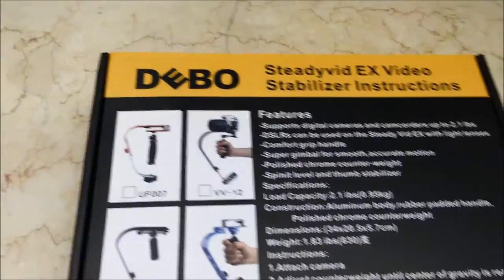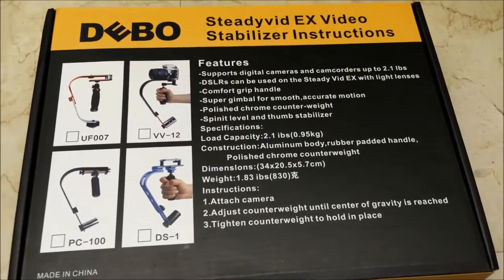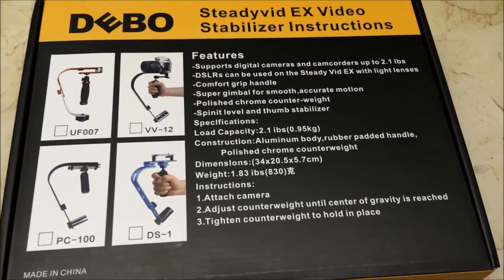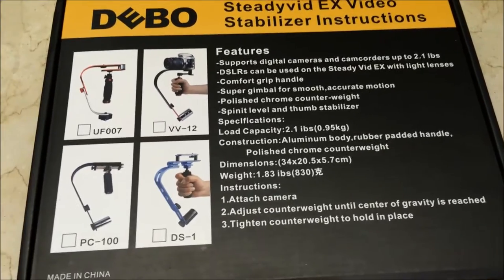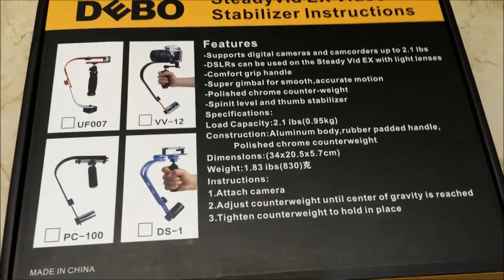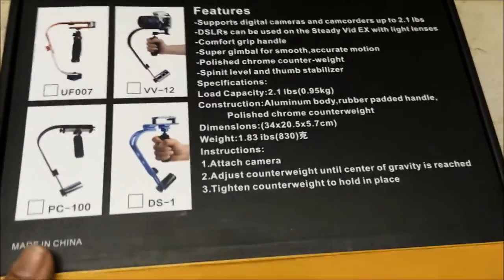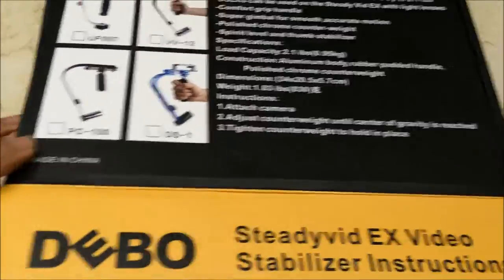It costs around $50 when you buy it online, or around 2700 pesos. The thing is that it's manufactured in China and it comes with different names, but it's practically the same thing. As you open the box, let's check out the inside.